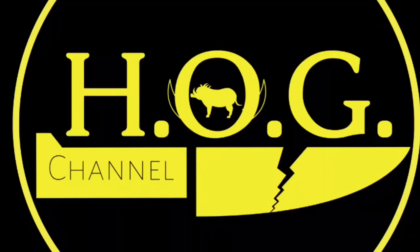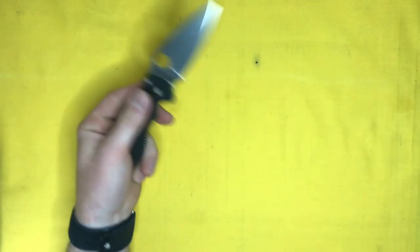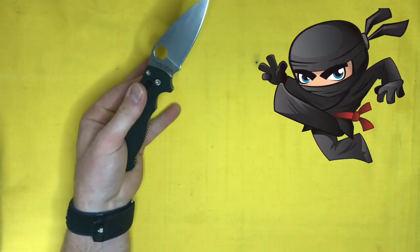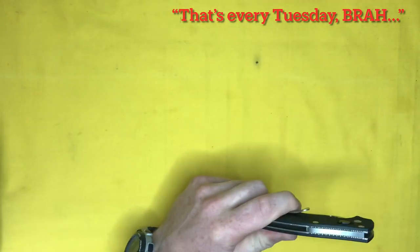Hey there internet! Welcome to the Hard On Gear channel where I discuss and review my used and abused knives and gear so that you know what is or isn't worth spending your hard-earned money on. You know those times when you're walking down the street and you get attacked by a bunch of ninjas and you just can't quite open your pocket knife fast enough to deal with them all? Well this video might be just what you need.